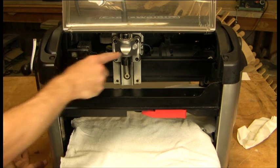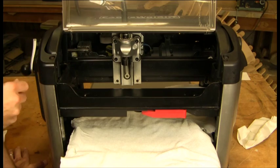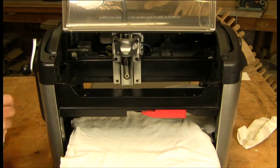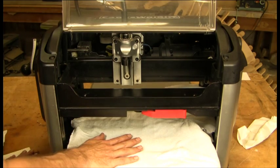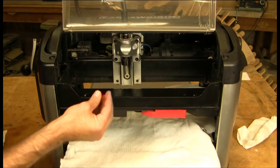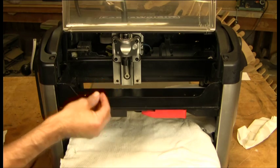In this video we're going to show you how to clean your Y and Z rails. First thing we're going to do is lay down some towels in the machine. We're going to be using WD-40 to clean — it really breaks up any dirt and dust that gets caked onto the rails.